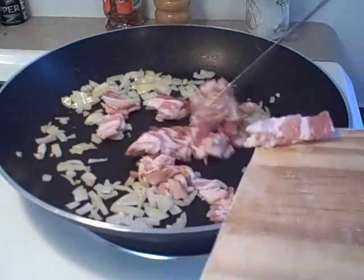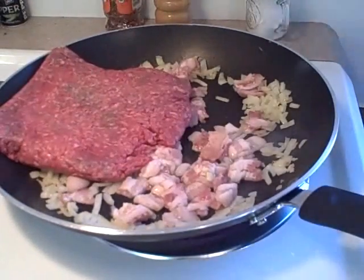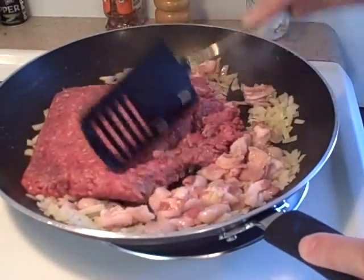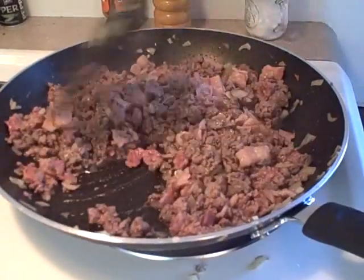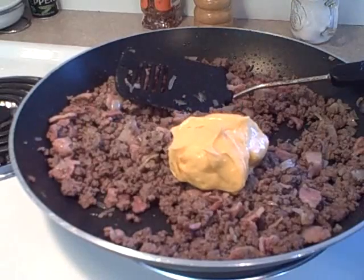You're gonna add four slices of chopped up bacon and one pound of hamburger, and you're gonna cook this together until the hamburger is cooked. Then you're gonna drain off the fat.